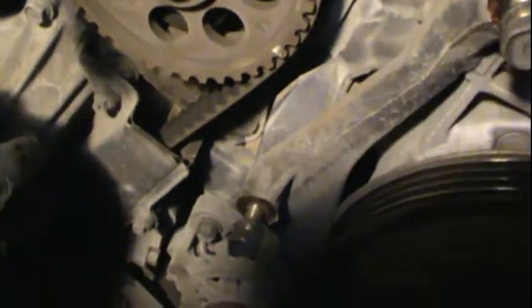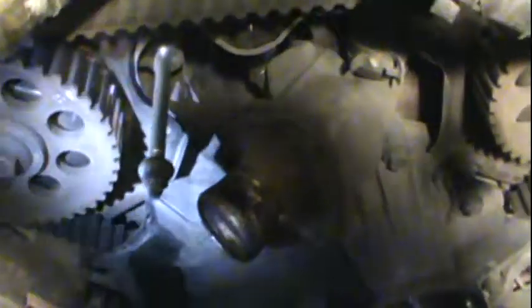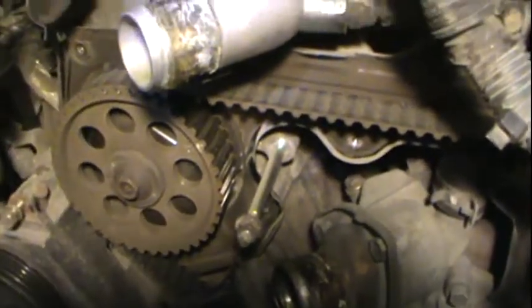So I will need to crank the engine to get it at top dead center to match up with the dimples on the frame here. I'll have to find those and show you.